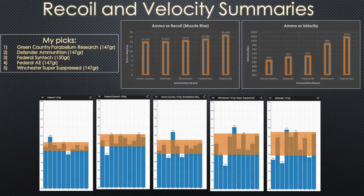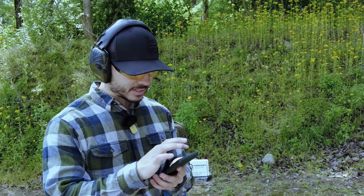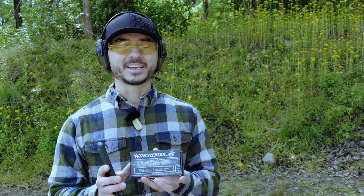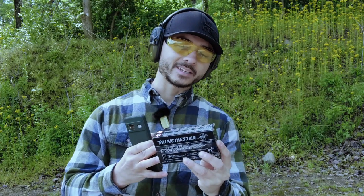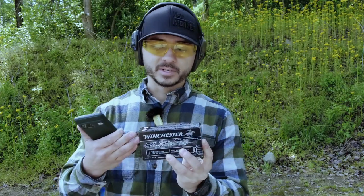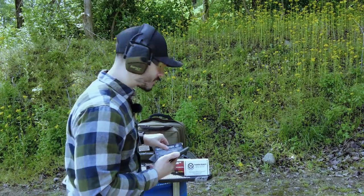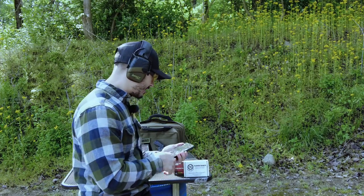Coming to you from after the shoot — the Winchester suppressed ammunition was advertised at 990 feet per second but I was averaging over a thousand, with one reading at 1004 fps. It did recoil noticeably more. If you want this for suppressors, be wary — it may not perform as advertised. And there's that rust on the primers issue, while my older Defender ammo stored longer hasn't had that problem at all.